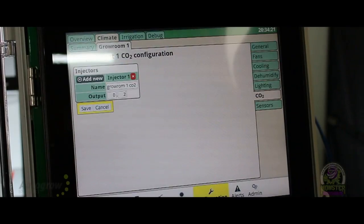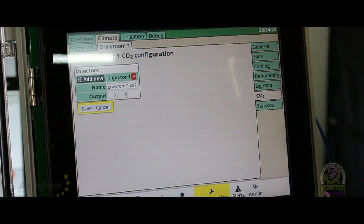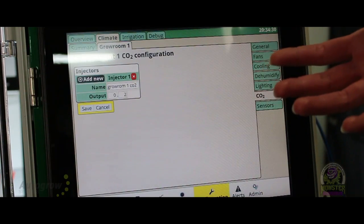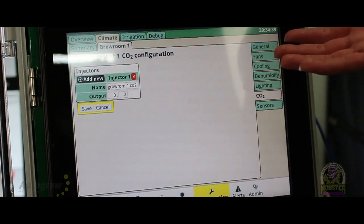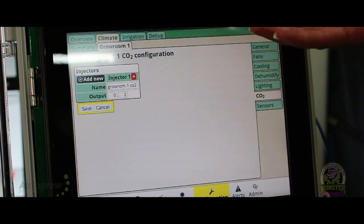You can put recipes into here because you can save all of your settings. Anything I can save, I can email you. The data logging on a unit like this — the ability to prove to anybody who asks what you've done, what your environment looked like, every stage of the plant's life — this is what you need. It's the only thing that's going to give you that type of record.